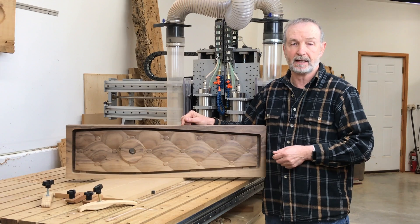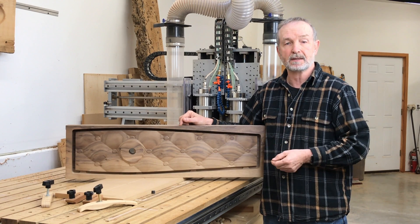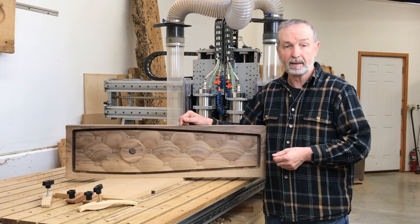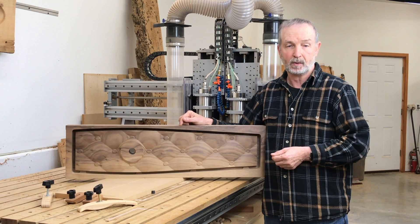Now I'll set off to cut these out and finish them up, and I'll show you the results in the next few weeks. Again, this is Tim Seleski for Popular Woodworking Magazine and Woodworking.Digital. Thanks for watching.